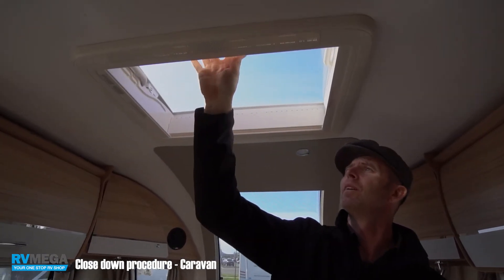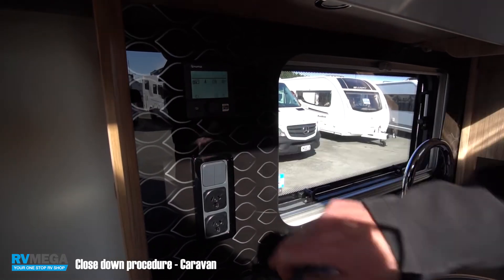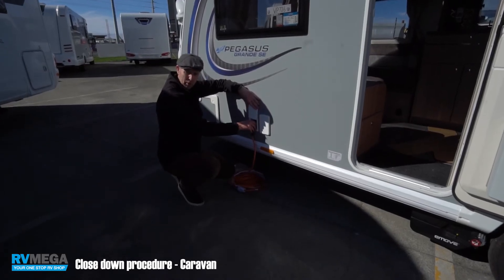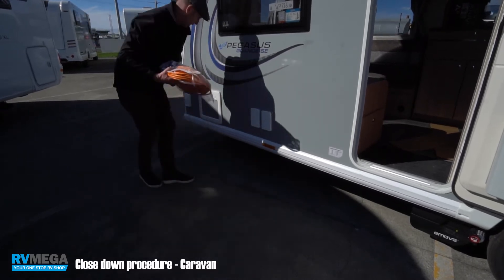Ensure the heating and hot water is turned off, turn off the panel, remove the power from the van, and don't forget to stow your lead.